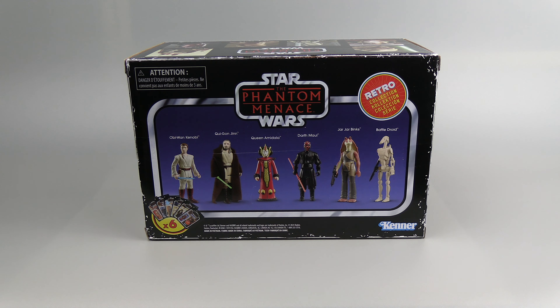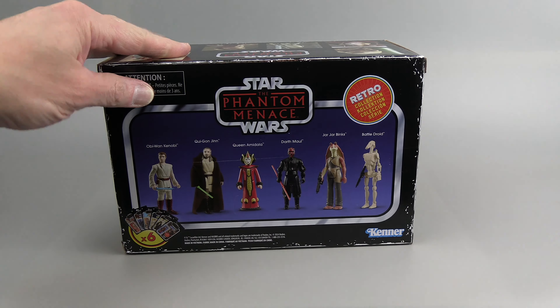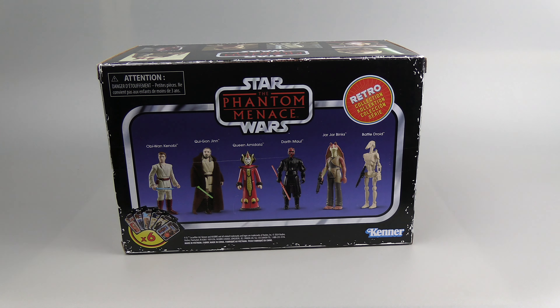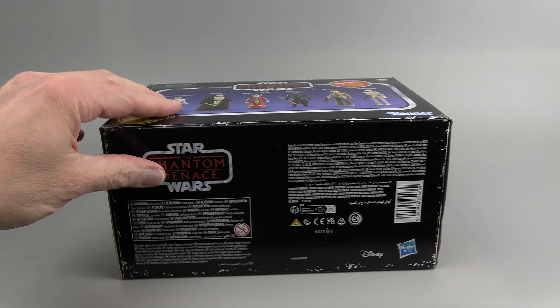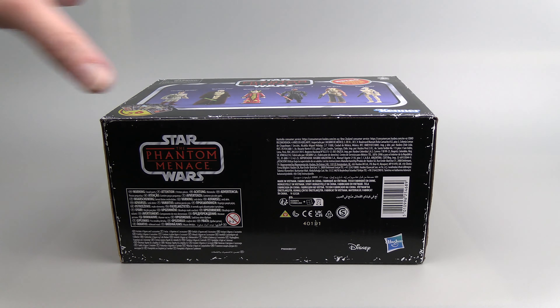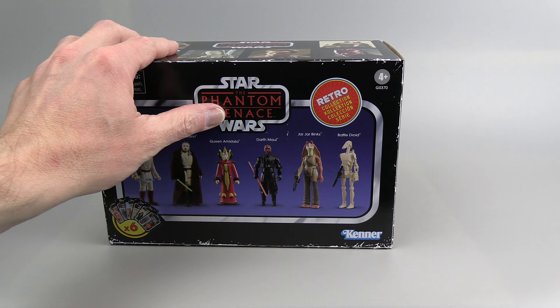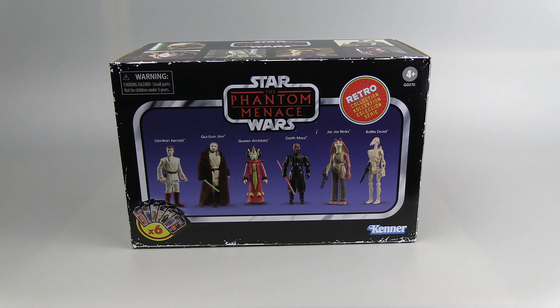The other side is the same as the front — I'm not even sure which one is the front. The back has some legal info, the side just has the logo, and the bottom has all the manufacturing legal stuff. So let's get this out of the package and review the figures.